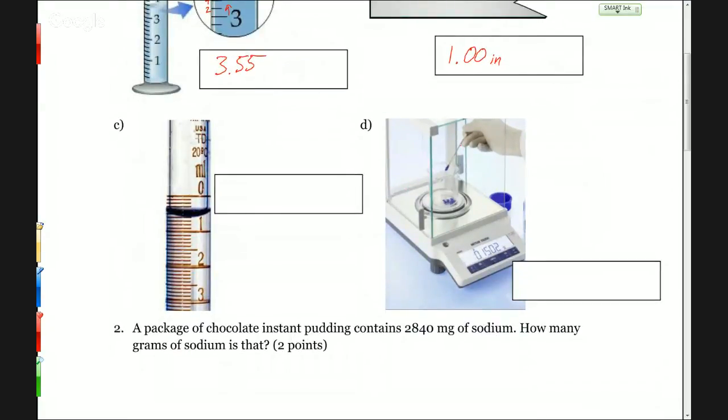Now we have a burette. The scale is going backwards, starting at zero on the top, but we still read it the same way. We see the measurement is between 0 and 1, so it is 0 for sure. It looks like it is right on that sixth little line down, so that would be 0.60. This one is in mL, but as long as you have the number, that's okay. In general, any time you have gradations of 10 or 5 between two whole numbers, that's going to give you two decimal places.